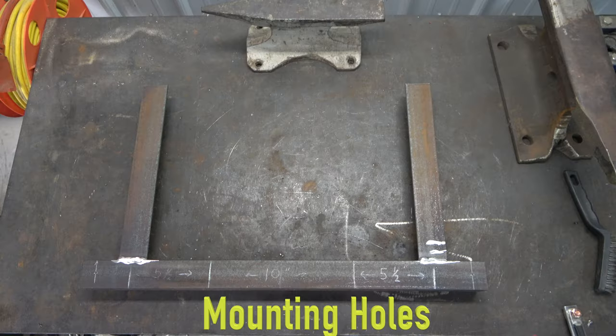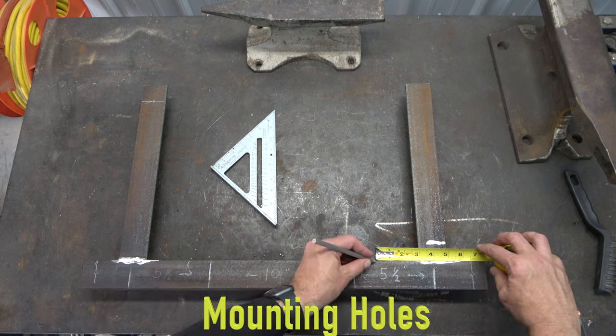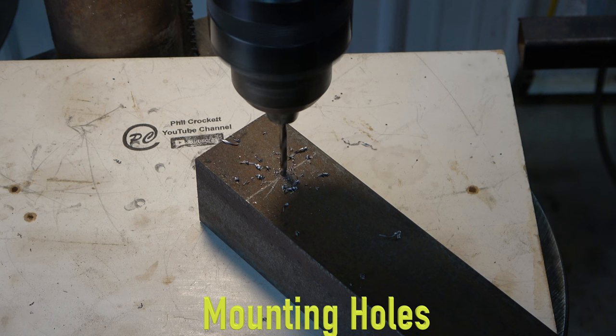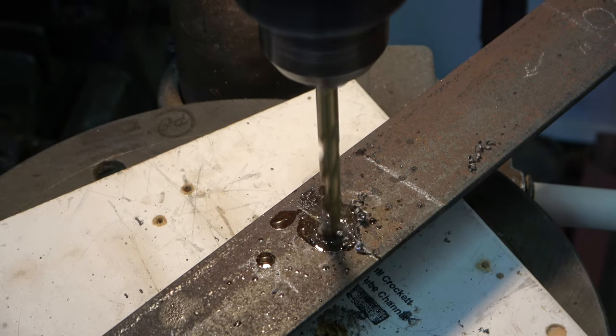Next, I measured and mapped out where my mounting holes would be drilled. Giving them a wide spread would assure the best stability. Using a drill press, I worked the bit sizes up to holes that would easily receive a 5/16-inch bolt.